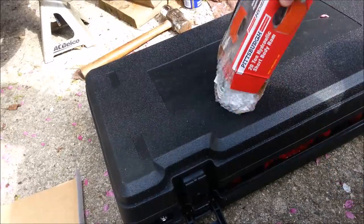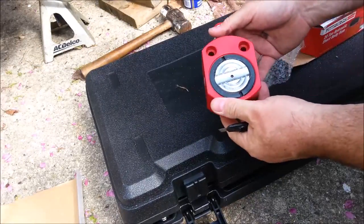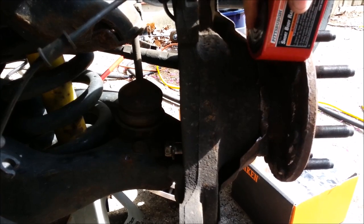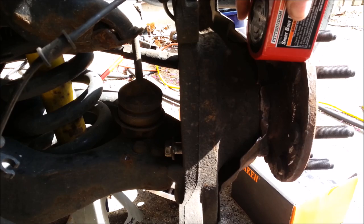Let's check out this little bottle jack. I'm going to put this against the hub, put a spacer here, and push against the disc brake mounting bracket. We should be able to push the hub off, or at least get it moving and get it jarred loose.